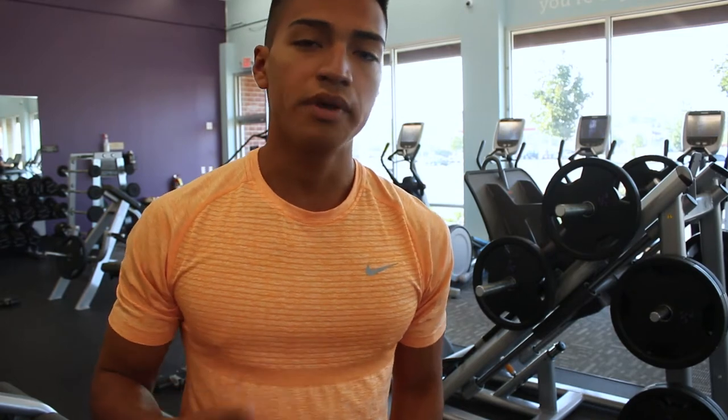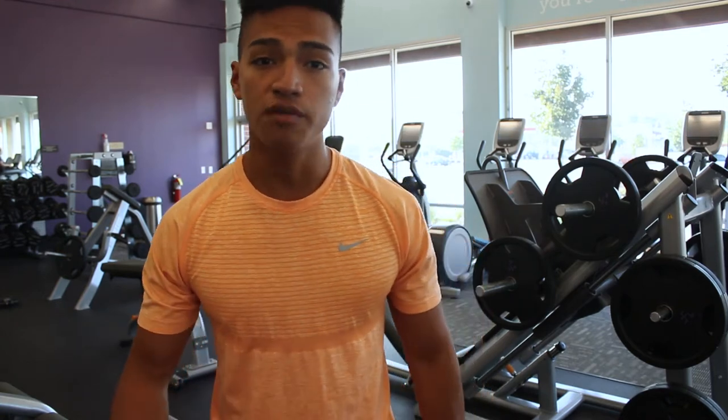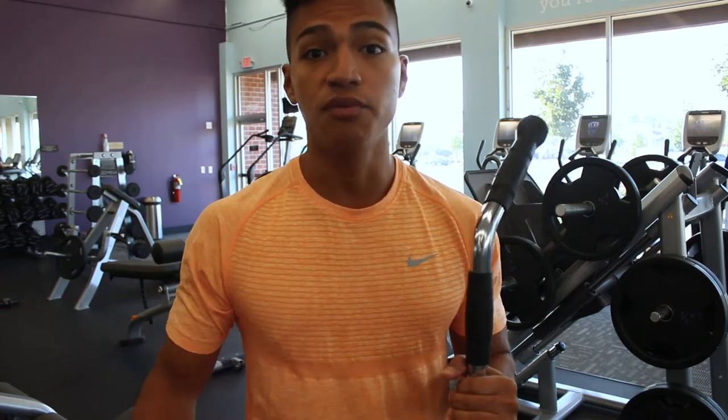We're going to warm up real quick with the foam roller and then move into some bicep and tricep exercises. Even for arms, it's always important to have the body warmed up and ready. Starting off with warming up, you could really do any exercise — for example, some bicep curls and then some tricep pushdowns. Since we're just warming up, we're doing these for 10 reps; you should have at least five or six left in the tank. Two to three sets, get some blood flow going, get a pump going, then move into the working sets.